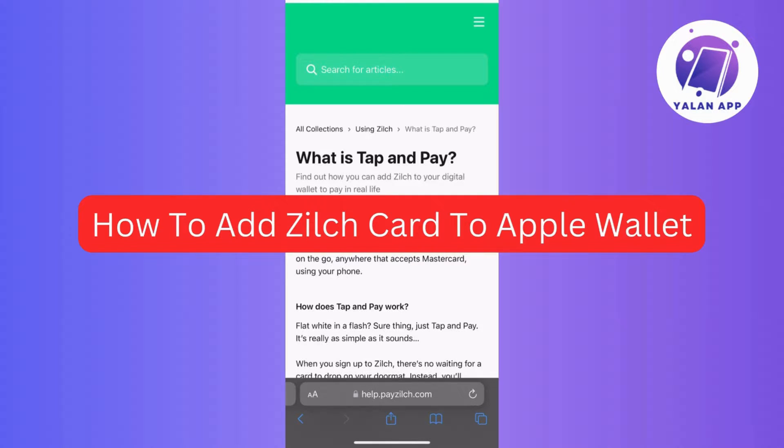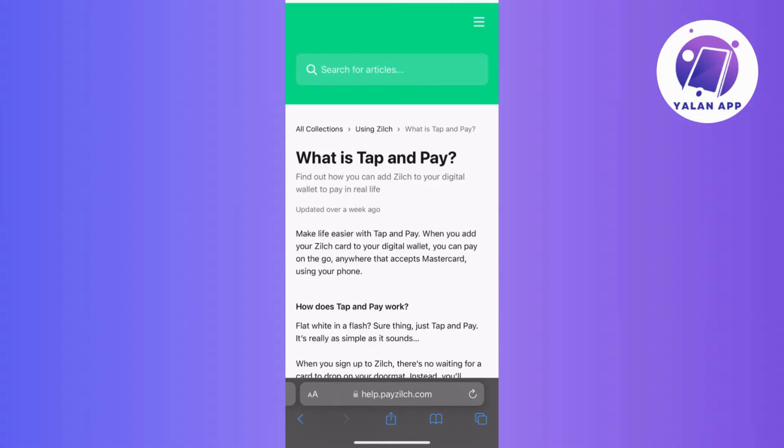Hi guys, in this video I'll guide you through the steps of adding your Zilch card to Apple Wallet. This can be a convenient way to manage and use your Zilch card for various transactions with ease. Now let's get started.